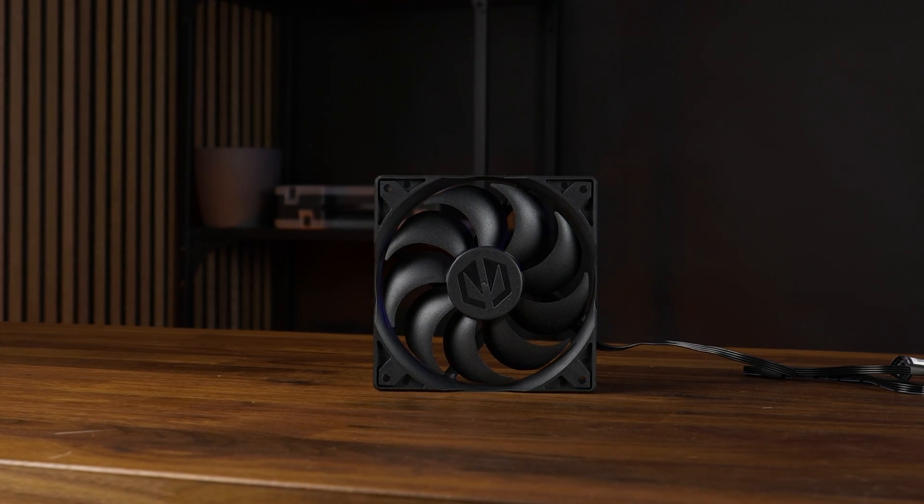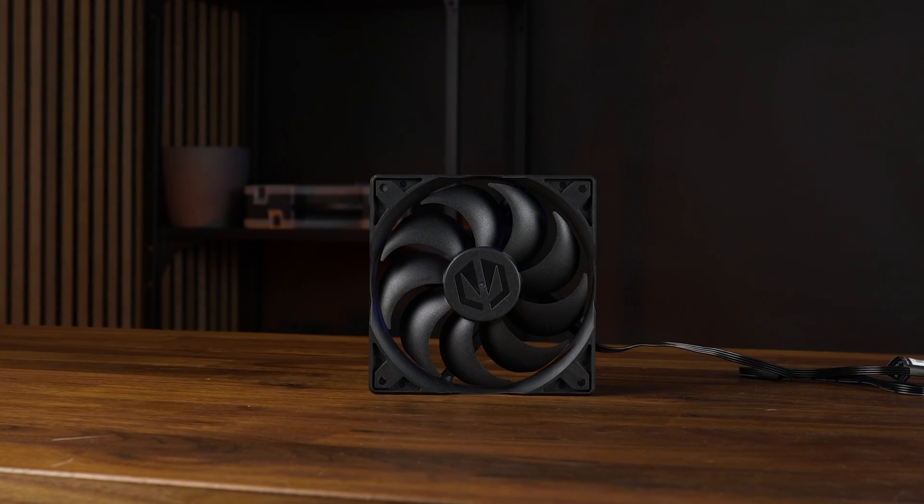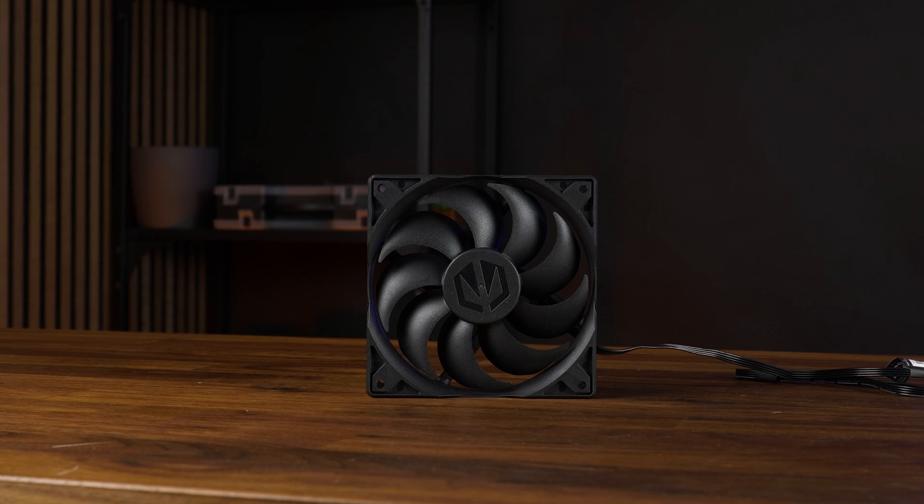We already had a look at the Endorphi Stratus 120. It's a weaker version of an Arctic P12. It was okay for a case fan, especially the noise, but don't expect it to do much more.